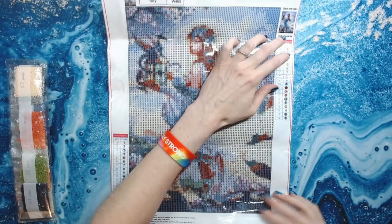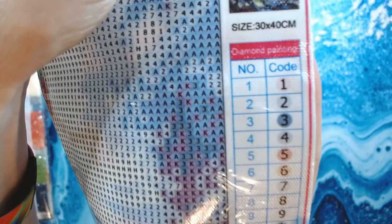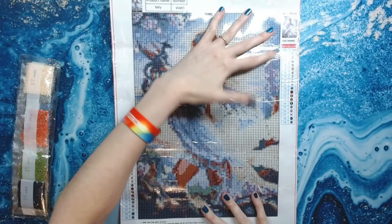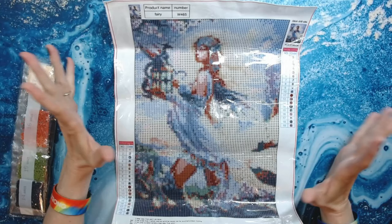There are no DMC codes — they just use numbers, which is fine. You can just use your numbers on your baggies. I like the fact that there are companies offering smaller snack-size paintings that you can do in between your big paintings, or if you don't like doing big paintings. Let's look at the drills.